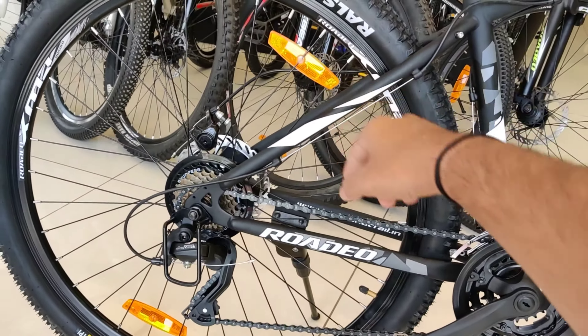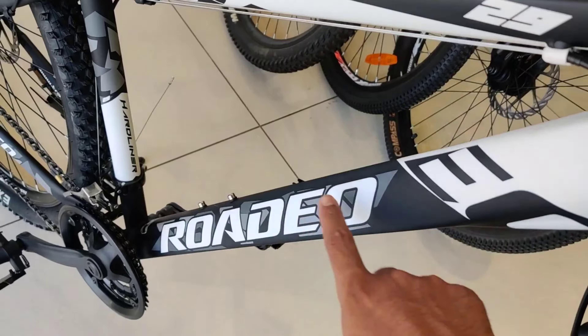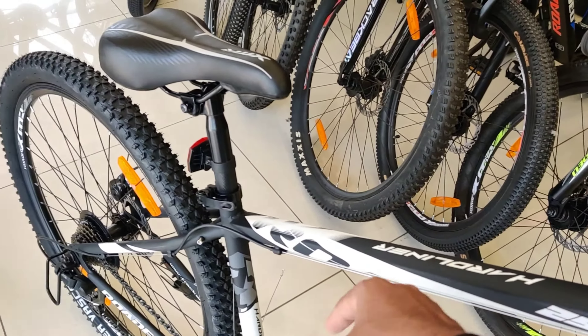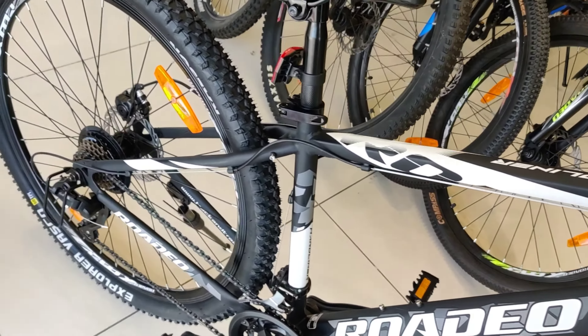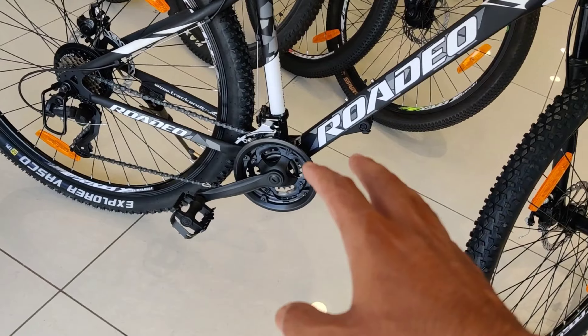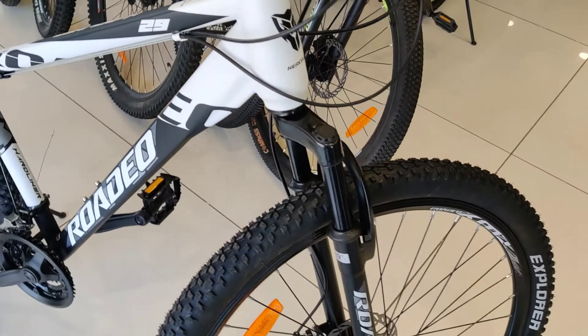You have two reflectors on the tires. What happens is that if you are cycling at night and someone is driving behind you, it is easy for them to see you. Regarding the color — it is black and white, which gives a different look. You have to take care of it since it is black; stone chipping can show. But if you clean and maintain it properly, that won't be an issue.